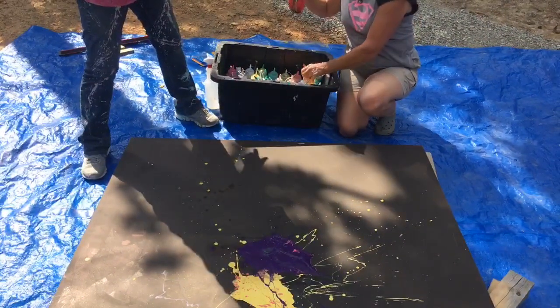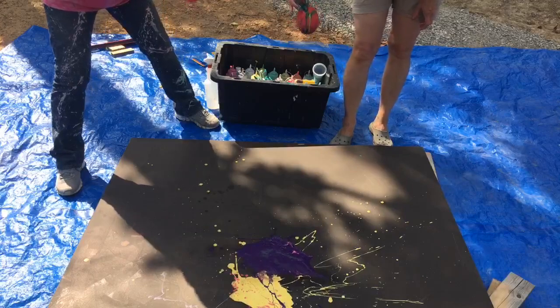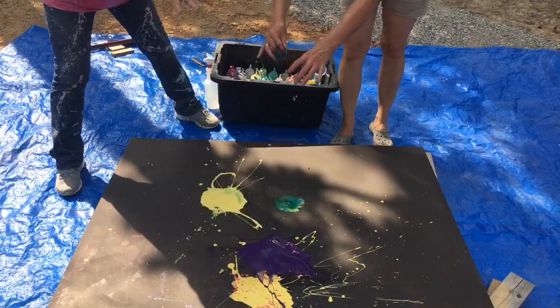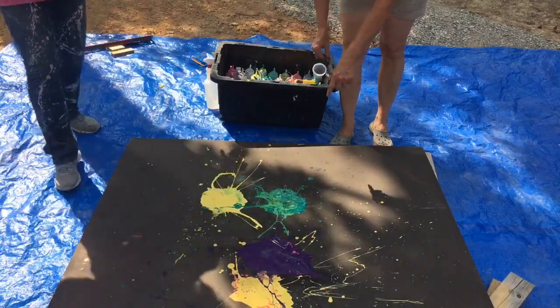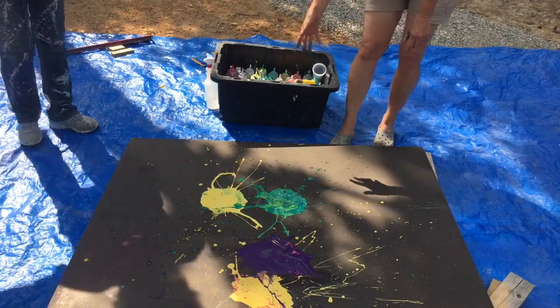I'm going to wait until — oh, yours is bigger than mine. Really? Mine is bigger than yours. Ready? Now watch, it won't — it's not doing it. Ah! Yes! Wow! Look at that. Awesome! Well, let's do some more.